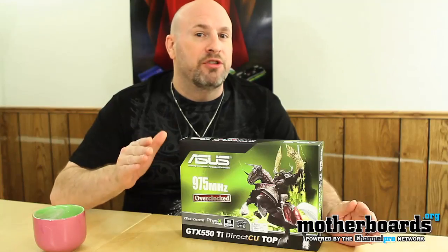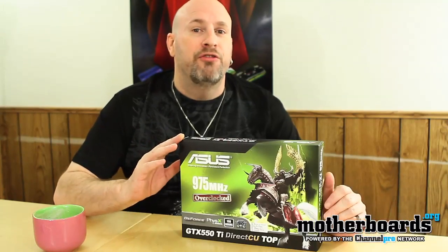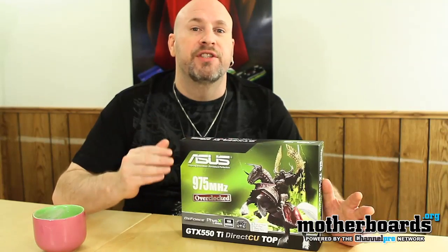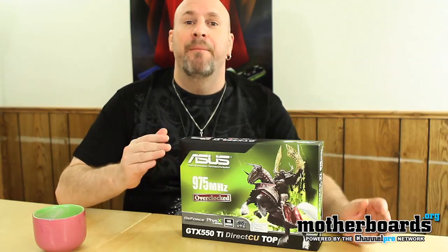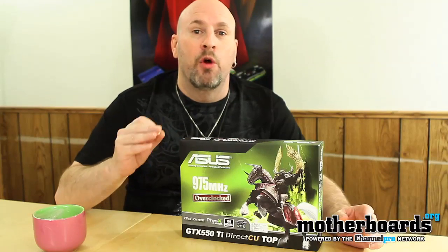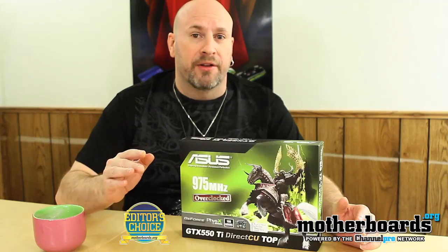In that price range, these two cards compete very closely. If you're a fan of Nvidia and like all its features, this new entry-level card is a really good option to jump in on. The ASUS version is even better, coming overclocked directly out of the box at 975 MHz with all its overclocking features. The card has the DirectCU top, which keeps it running cooler — making it a very valuable option. Nvidia has hit a very sweet spot with the 550 Ti, and the ASUS DirectCU top version is definitely an editor's choice product.